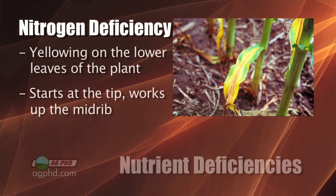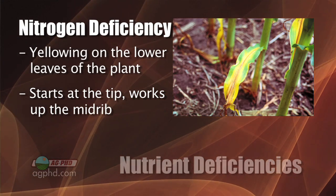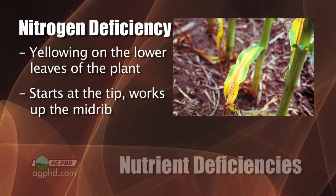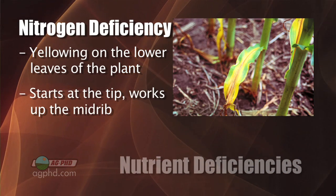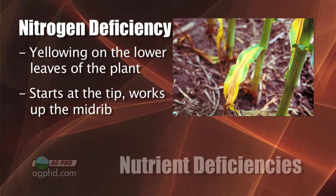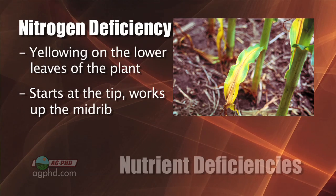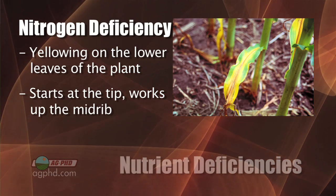With nitrogen, what it's going to look like is yellowing on the lower leaves of the plant. It's very common for people to say 'oh it's firing and we're dry,' but very seldom do I see corn plants where moisture shortage is the number one yield factor — it's a nutrient deficiency more than anything. If that yellowing starts from the tip of the leaf and works its way up the midrib of the leaf, that's nitrogen deficiency.